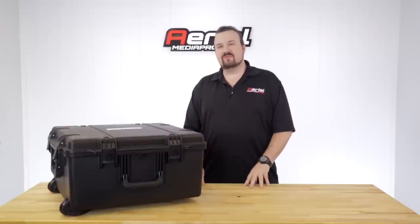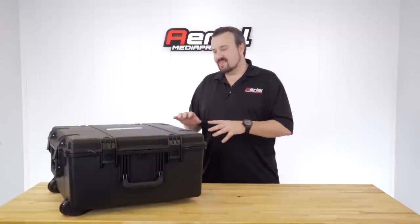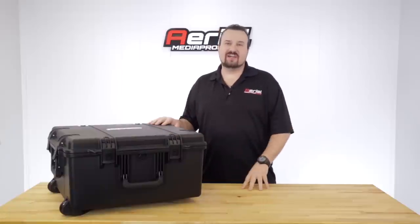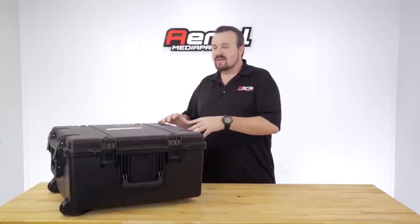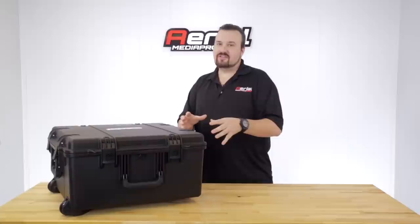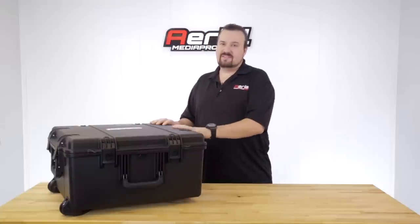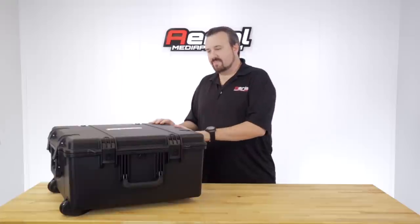Hey guys, Patrick Smith from AerometerPros.com. Today I've got something I'm really excited to show you — the Aerometer Pros Pelican Storm case for your DJI Inspire 1. We're really excited because we were able to partner up and create a relationship with Pelican so that we can design and bring you the absolute best case for your Inspire and deliver it at a really fantastic price. Let's dive into some features.